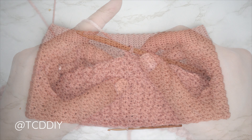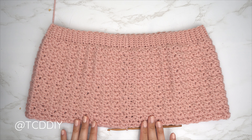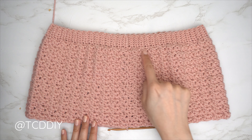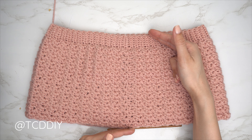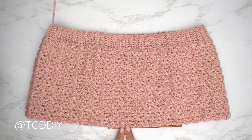Now we're getting started on the waistband. Right after slip stitching into the beginning of the row, make a chain the length you'd like for the waistband. I'd like mine to be fairly tiny — about a half an inch or a centimeter — so I'm starting with a chain three.